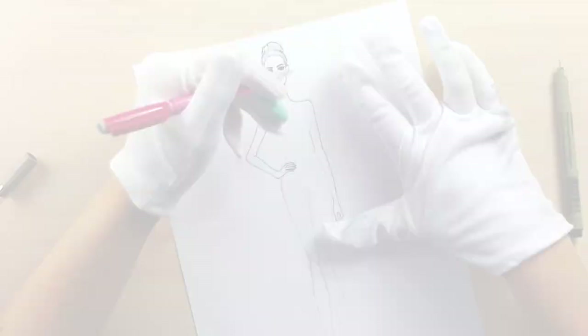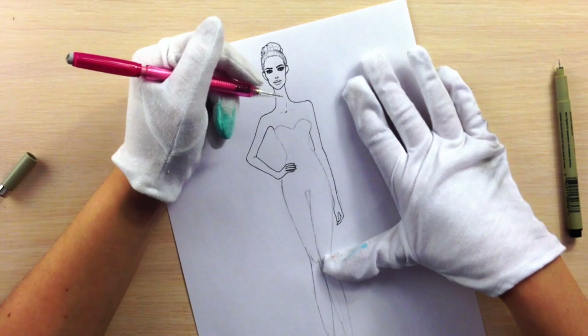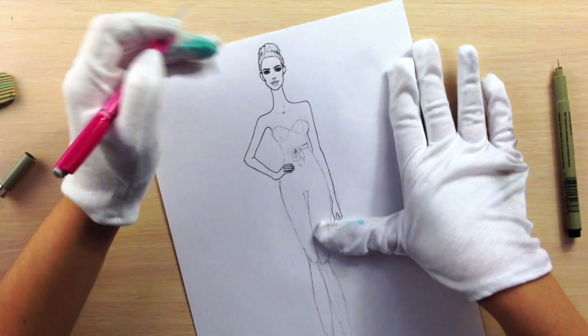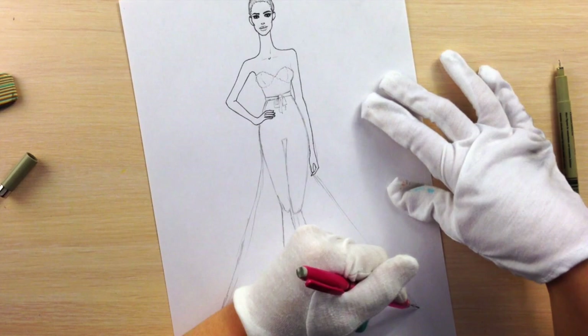Let's start drawing the upper corset. We have no straps and I'm just showing the structure. We will have a ribbon in the middle just slightly higher than the waistline. Then we draw her skirt — it goes slim until the middle of her hips and then we just make it wider and wider.